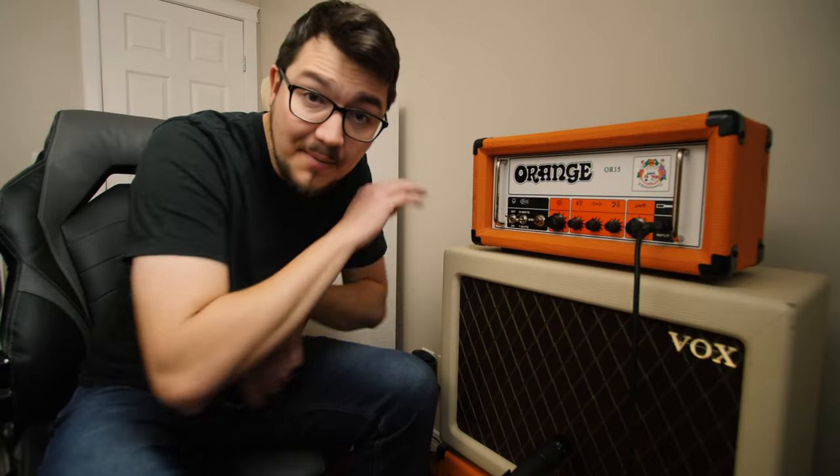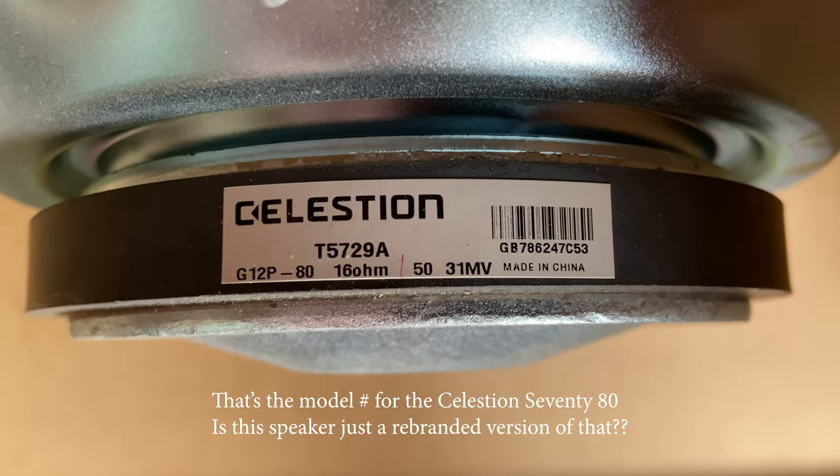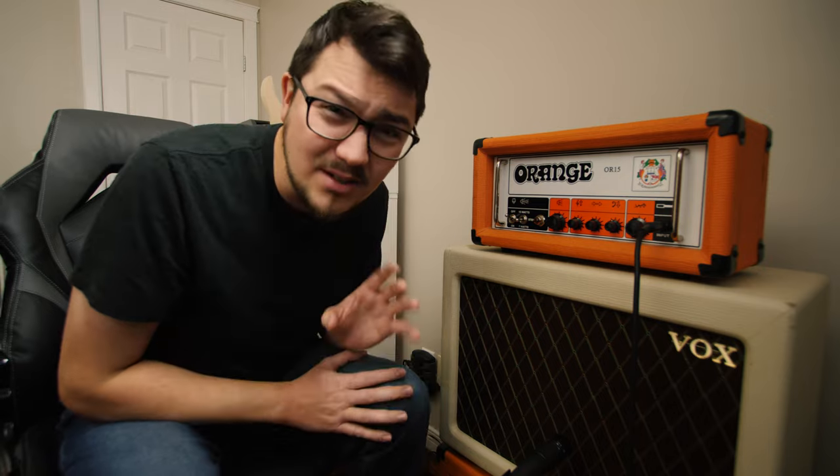For the last year and a half, I've been using this Vox cab and it has been really good to me. I bought it because it was cheap and it was portable. But after experimenting with a lot of different tones from the clean to the mid gain to the high gain side, I kind of started to feel like this wasn't quite giving me the sound I was going for when I was trying to play heavier music.